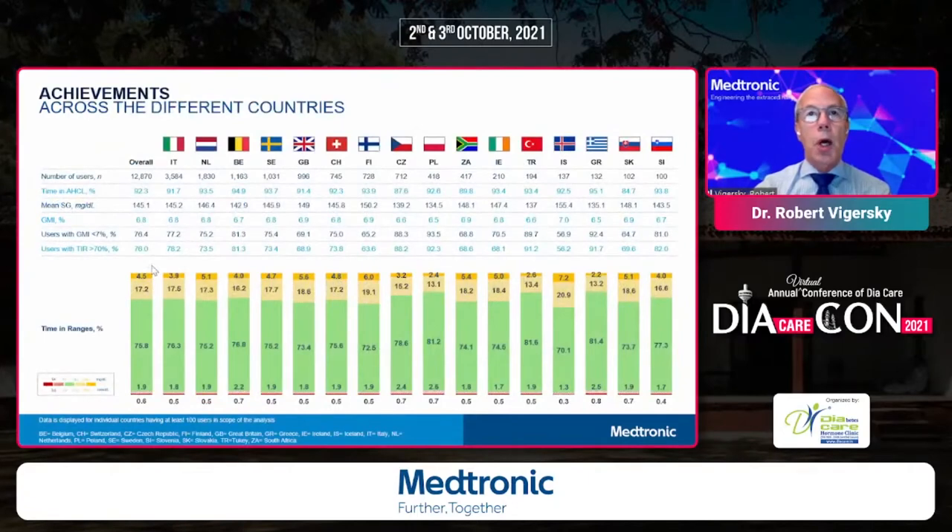Looking across Europe at various countries — from Italy down to Slovenia — the time in range in the green bars was consistently in the mid-70s, with some minor variation. There are some countries where patients are reaching into the low 80s, and time below range was quite low throughout all these different countries.